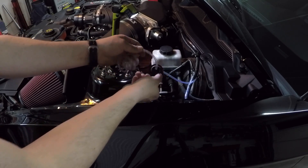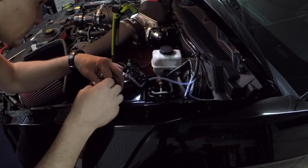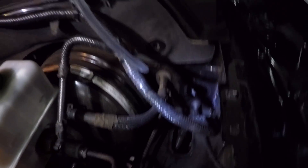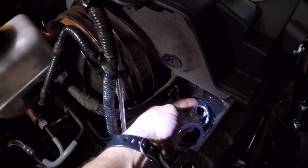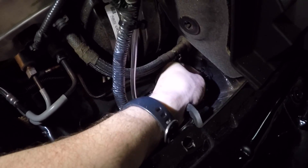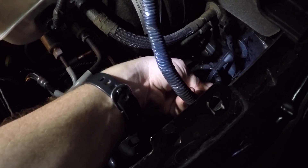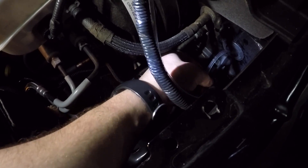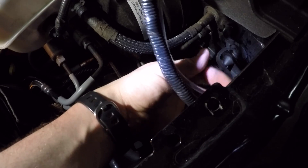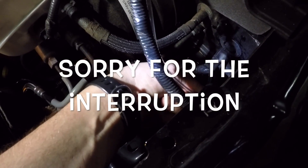I've got this hole drilled and I'm working the line around it. There's a hole now, so I've got to get this all fed in that hole. I'm going to try to hit it with two more zip ties before it goes in there — maybe just one right here.